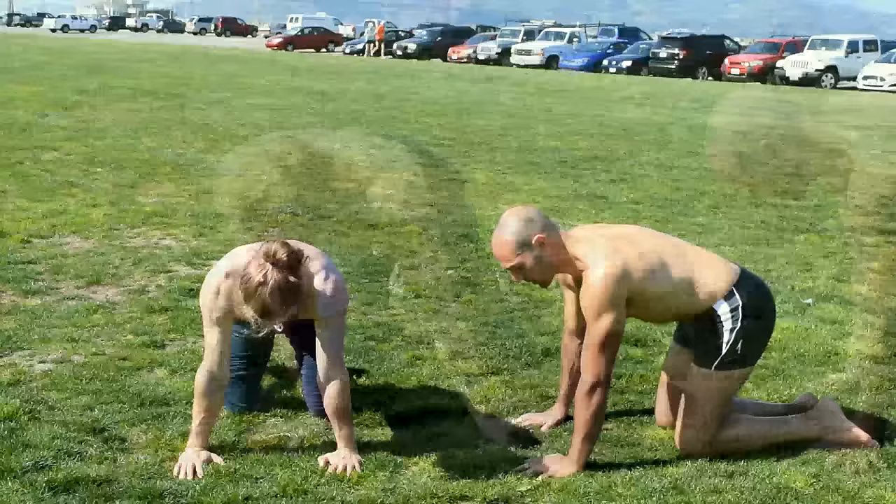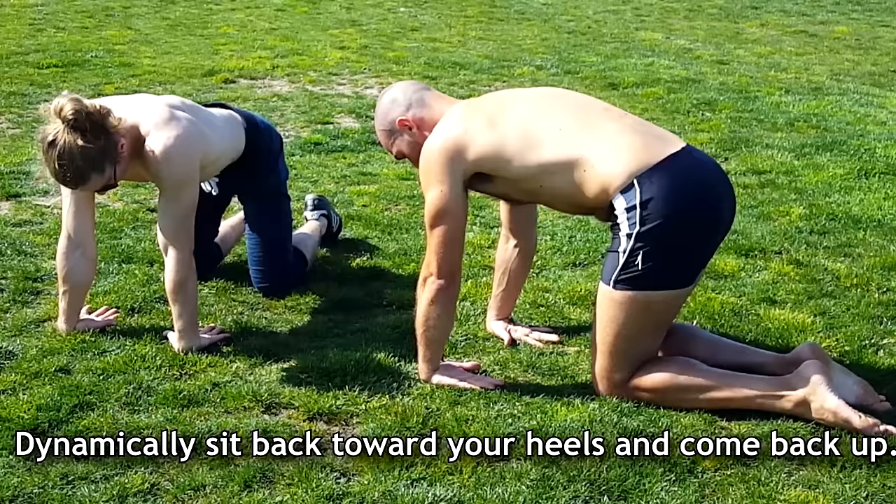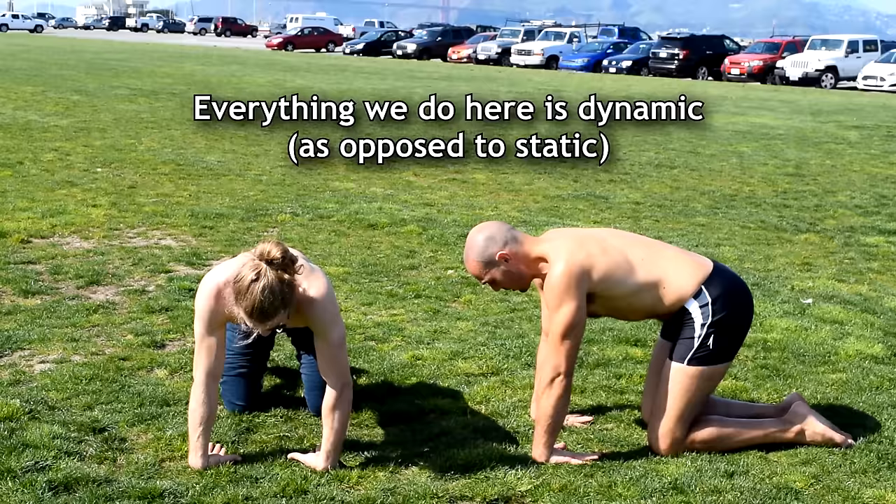Next, put your palms up with fingers facing you, back like this, and dynamically stretch your hands. Sit back toward your heels and come back up. Almost everything we do in this warm-up is dynamic, because it's much better to warm up the joints through dynamic movements.